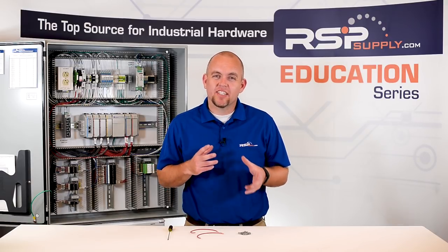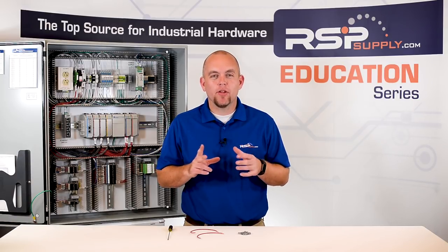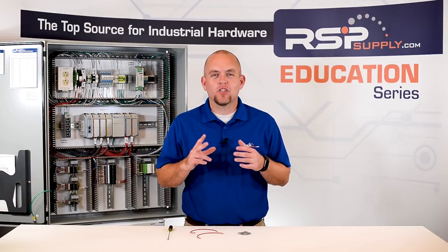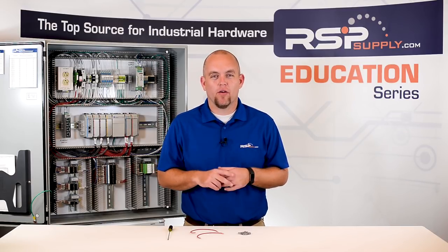One of the last things to consider when wiring is to label. Labeling is essential when doing any kind of electrical wiring. Proper labeling will allow others to easily identify the function of a wire and where it's going and where it's been. It can also make troubleshooting on a panel or any electrical device much easier when someone is working on that panel at a later date.